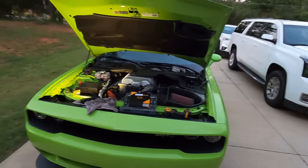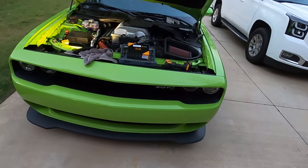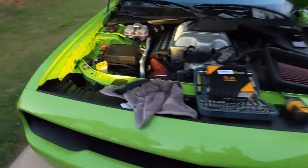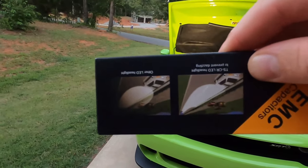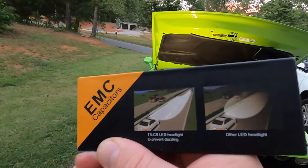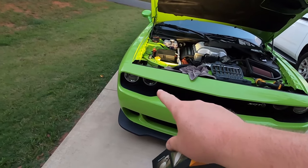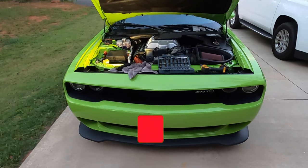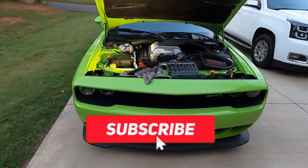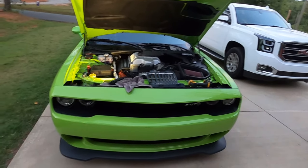Alright guys, the Hulk here. I'm installing the HID lamps on this car. I ordered the Calella lights from Amazon — they're supposed to be good. I already put one on the driver side, and the passenger side is going on right now. The light bulbs are freaking hard to install. I had to take off the intake in order to get to the light bulb over here.